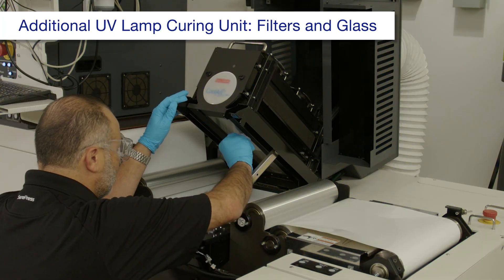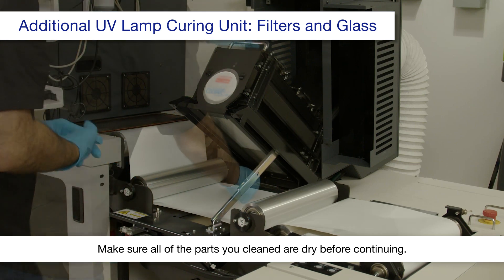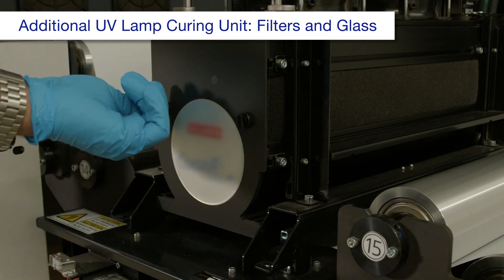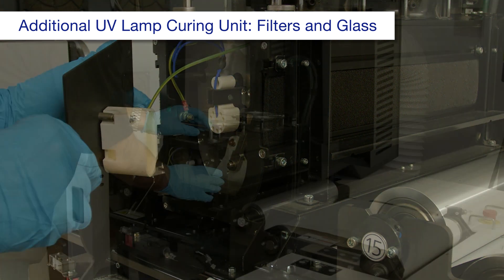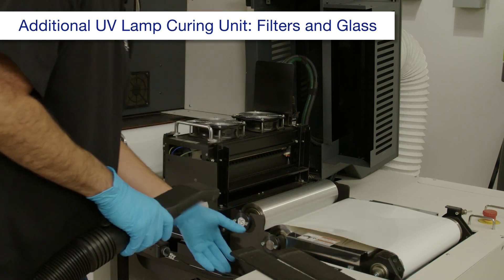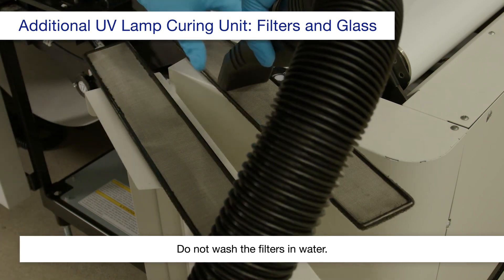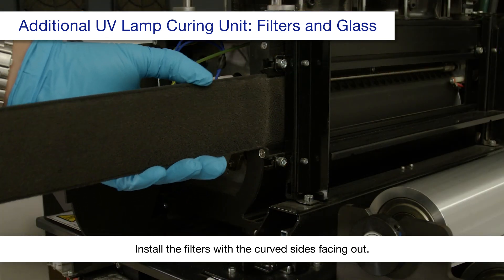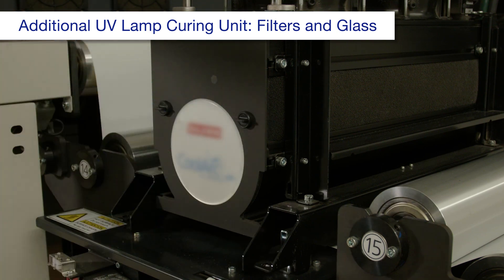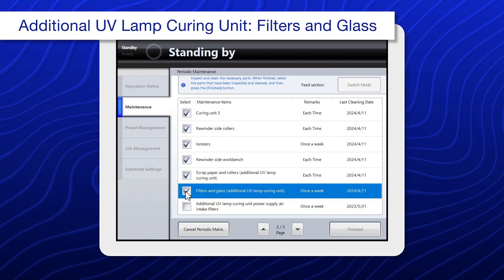Inspect the glass surface and clean it using a polyester or nylon cloth dampened with alcohol. Lower the unit. Turn these knobs 90 degrees, then remove the plate. Remove the filters and clean them starting from the dusty side. Reinstall the filters and cover plate. Close the covers, then select filters and glass, additional UV lamp curing unit.